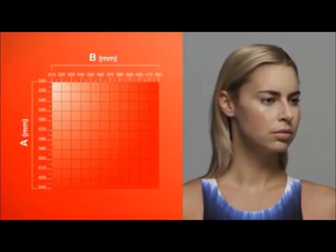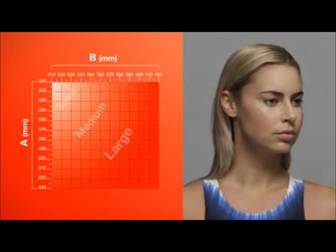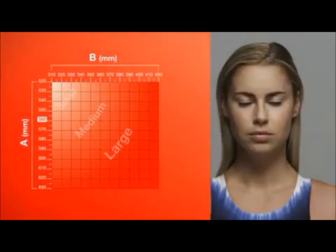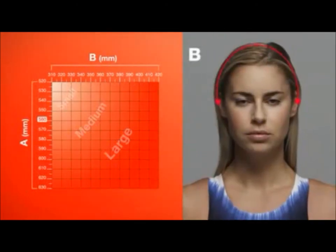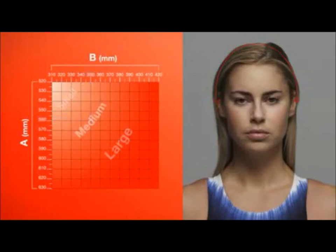The Fastkin 3 cap is available in small, medium and large sizes. To select the correct size, first measure the circumference of your head, starting from the center of your forehead, just above the eyebrow. Then measure the distance over the top of your head, from the center of each ear. These two measurements can then be plotted on the chart, and the correct size cap can be selected.